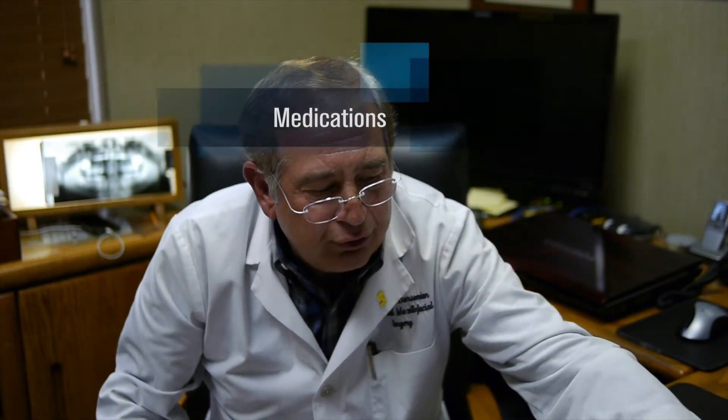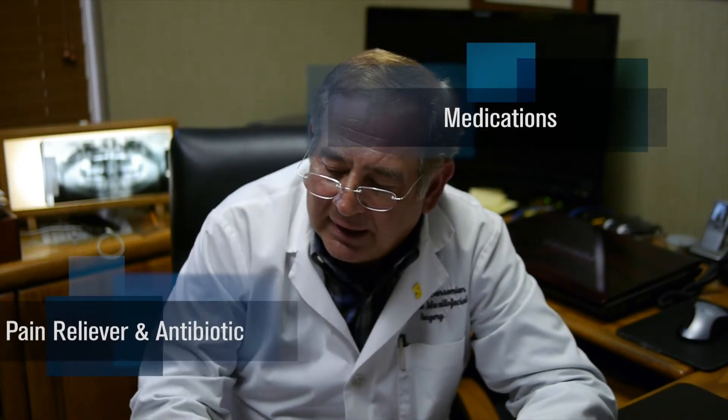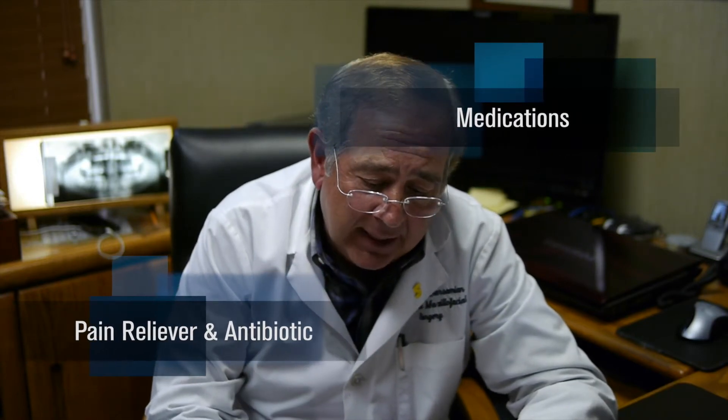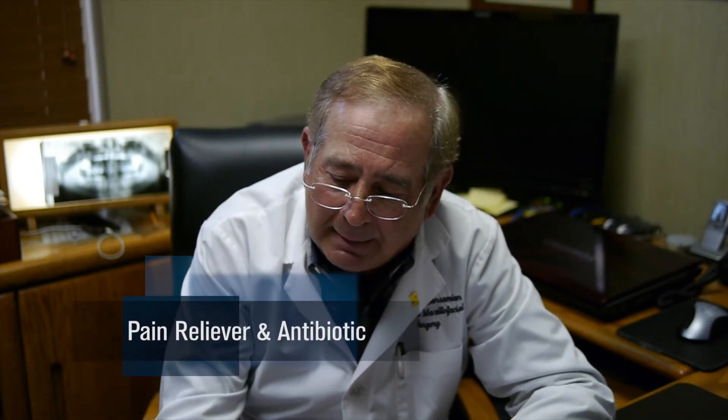Regarding medications: we will give you printed prescriptions. A blue watermark script typically indicates a controlled drug — that will be your pain reliever. You may also receive an antibiotic, which we generally give for any surgery to prevent post-op infections. In certain cases we will also provide anti-swelling medication, a medicinal mouth rinse prescription, and possibly a salve dispensed here at the office as an antioxidant that speeds healing. These are all case-by-case. The most common two medications you will always receive are an antibiotic and a pain reliever.